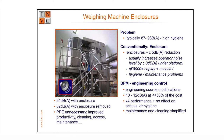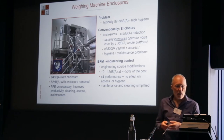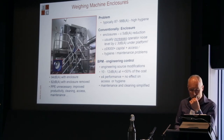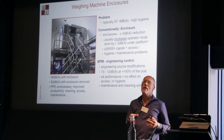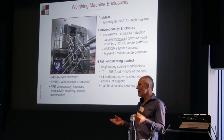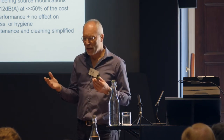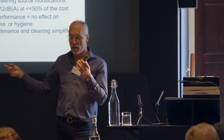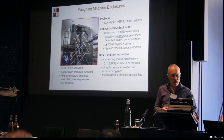This is about suppliers providing noise data without the machine doing its actual job — like a shredder measured without shredding anything. It's a commercial decision. If you're a manufacturer competing on noise, and everyone else is measuring without product, you'll copy it. But it's not real. Similarly, selling enclosures when they're not best practice is a commercial decision by suppliers.